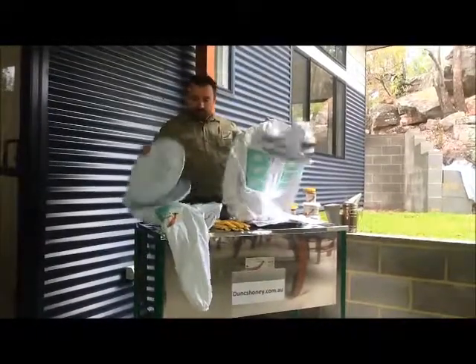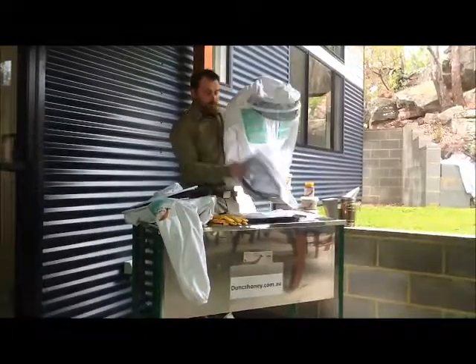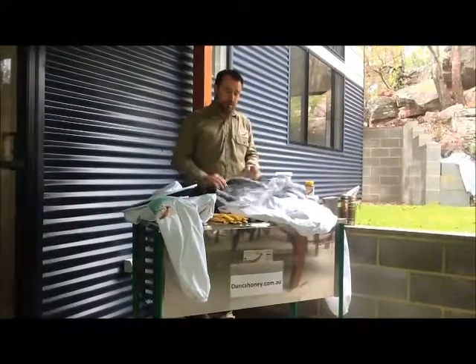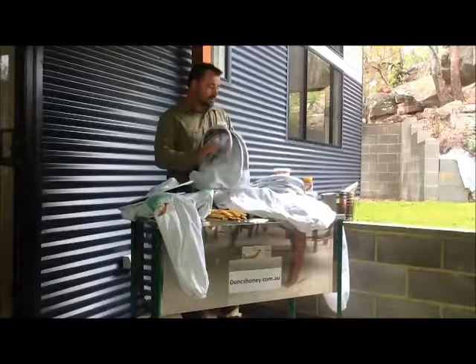These veils are interchangeable, so they come off simply with the zip system. If you look at my other video I have online, you see I go through the process of that. But basically there is the fencing type veil and that goes on like so.